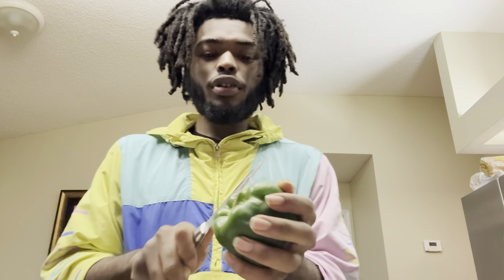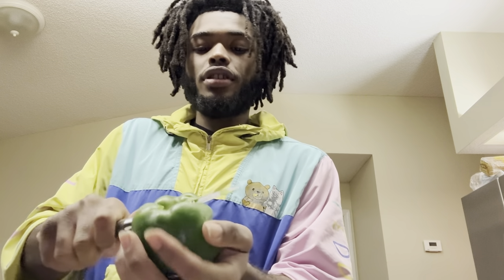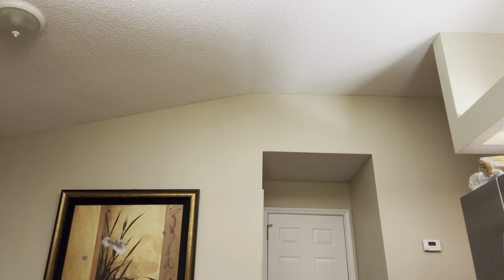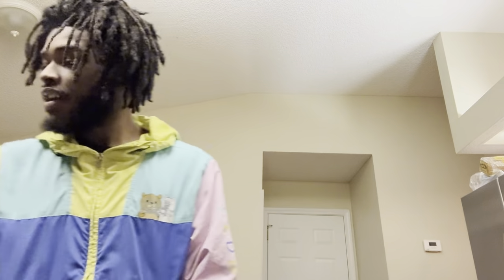What you're gonna want to do is take that bell pepper — this is one of the first steps. You gotta prep. Let me show y'all. You gotta take that top off the bell pepper and just twist that mofo. Just twist it. Rinse it out. You know the best part about this? It's fast, easy, and cheap.